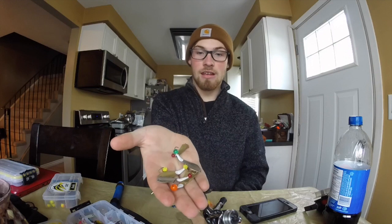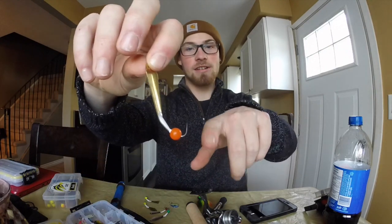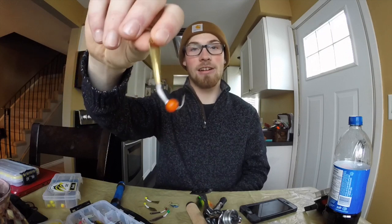The third bait is one that everyone knows — slab grabbers. They vary in many different sizes and colors. My favorite has been the orange bead and silver. I lost a giant the other day on the silver and actually broke my three-pound line. Everyone on Simcoe has been using these — it's definitely a staple. All it does is imitate a fish egg, which is the easiest thing to prey on because it's not fighting back. It's a very simple bait, easy to use, and you don't have to do much to get their attention.